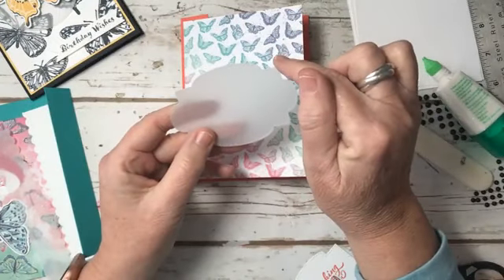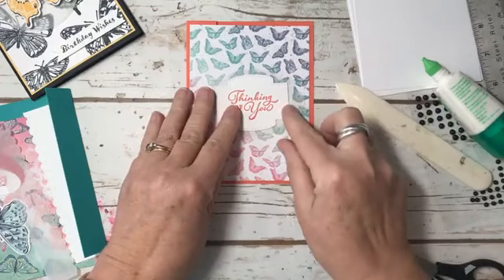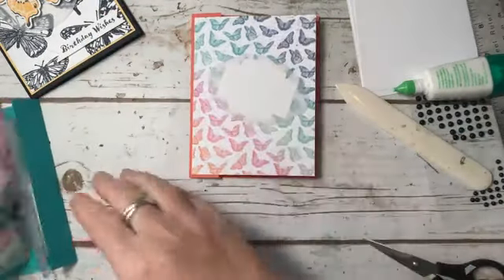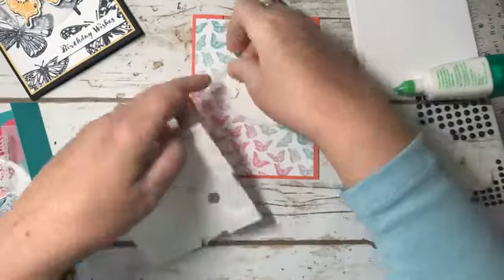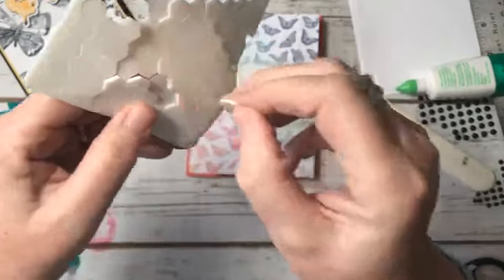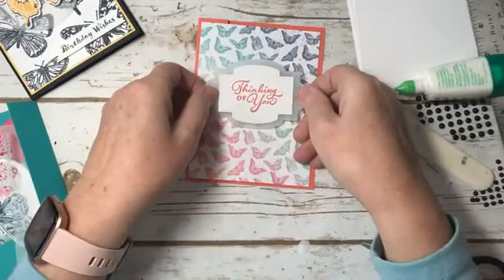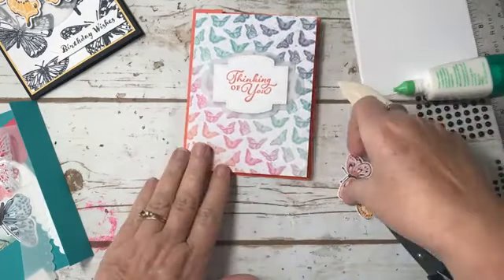Then I have my Vellum Stitch So Sweetly dies — vellum — and then the smaller one in white. Let's put this on so we know where to put our dimensionals. So let's add some dimensionals to the back. I first did this technique when we had that beautiful poppy paper that was so pretty on both the front and the back — sometimes you can't even decide which side you want for the front. Then we're just going to add a couple of little butterflies.